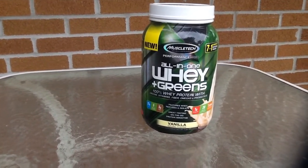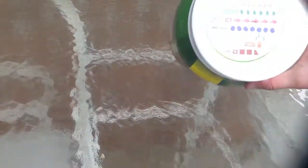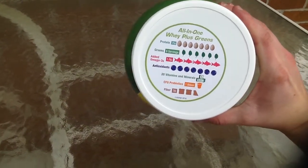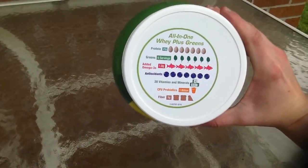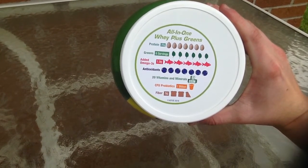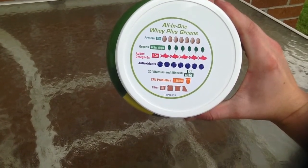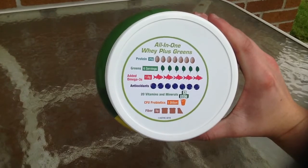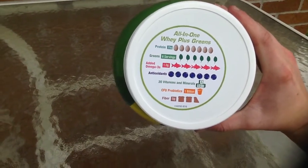It's called All-in-One Whey Plus Greens. Let's talk about why it's called All-in-One. On here, it tells everything that's in it. Starting with protein — there's 25 grams of protein. Six green servings. There's omega, antioxidants, 20 vitamins and minerals, probiotics and fiber. Each one of these has a symbol to represent how many of each item is in here to equal the grams or servings.